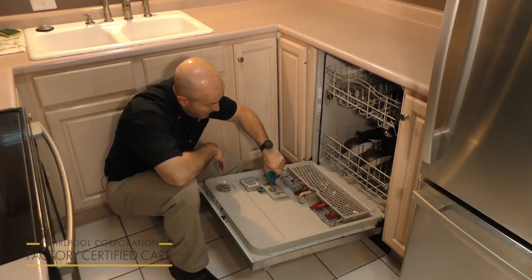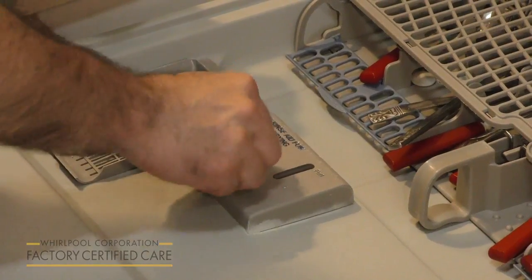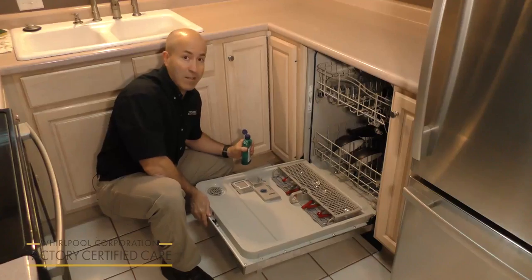Or as indicated, there's a little indicator right here whether it's full or not. And you put the cap on, lock it into place, and you're all set.